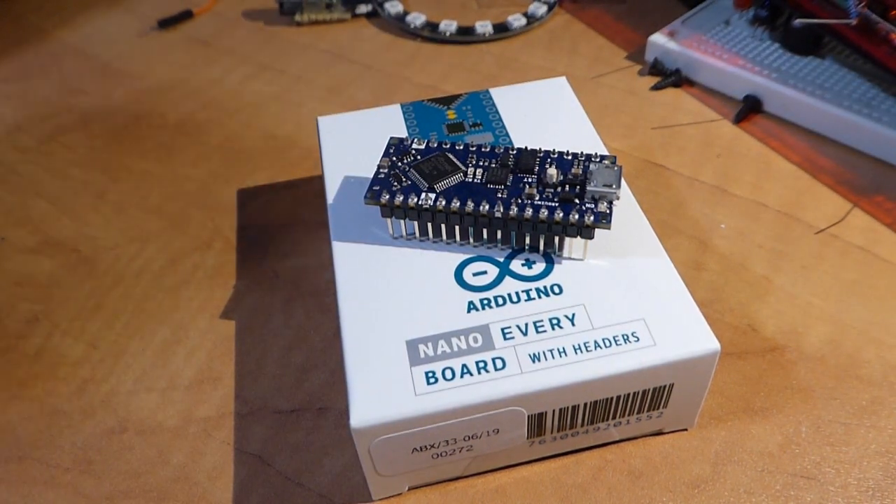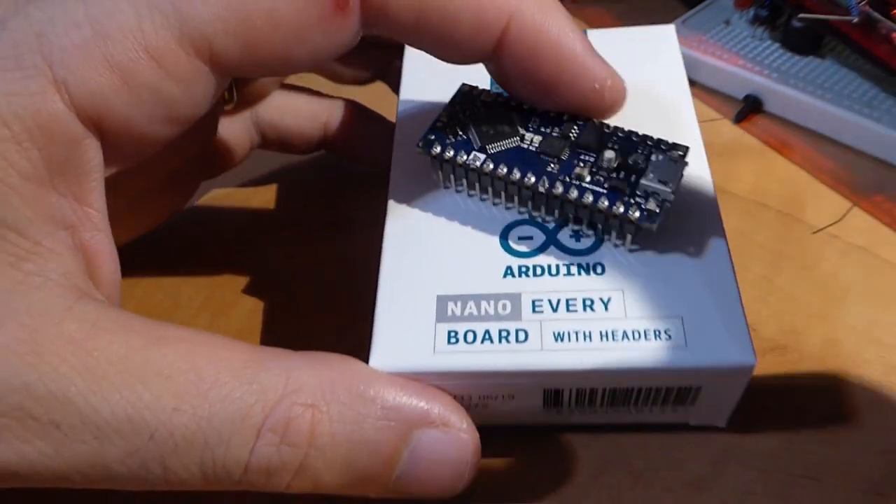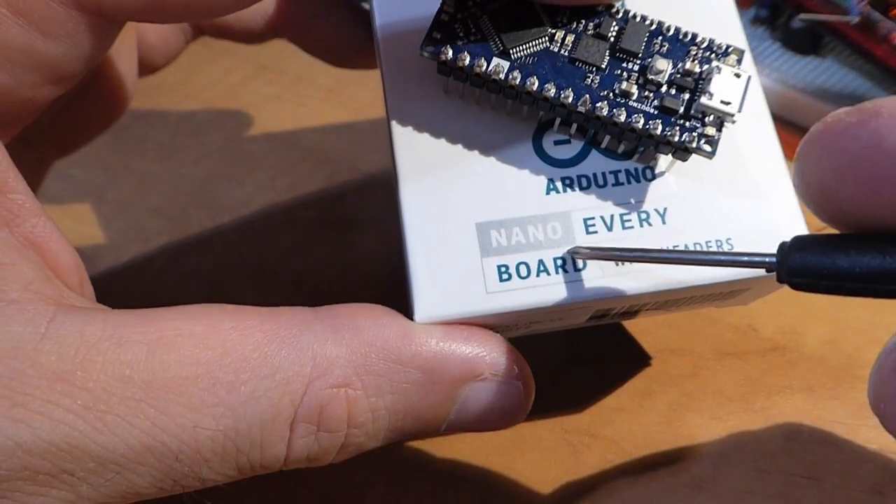Hello, welcome back to my channel. It's been quite a while — how have you been? In this video I want to discuss a new Arduino board that just recently came out: the Arduino Nano Every.